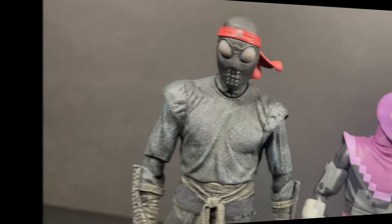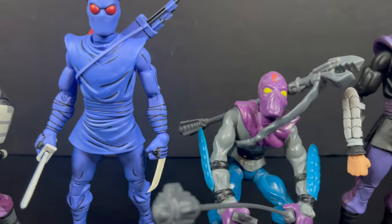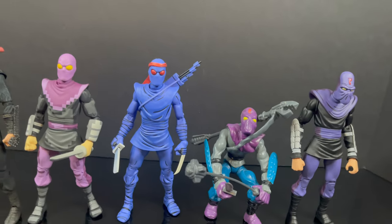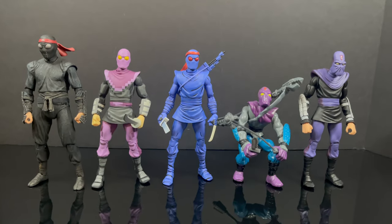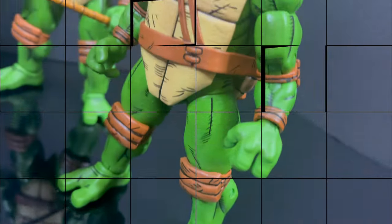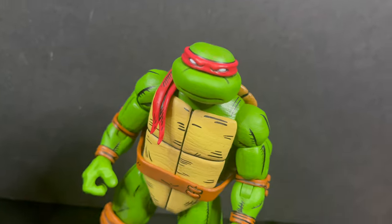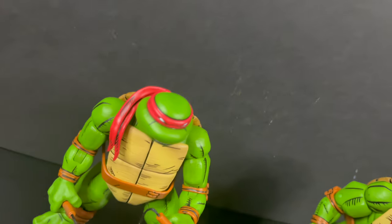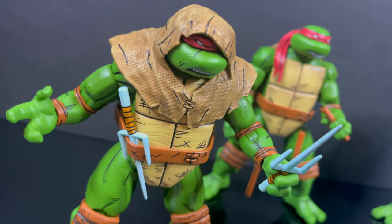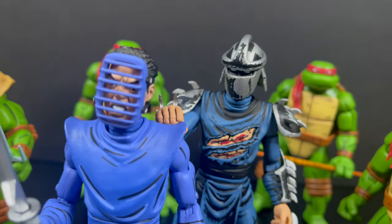Just to show you all the various Foot Clan members - from movies, video games, to old Playmates, to the cartoon TMNT - Foot Clan has never looked better. NECA Toys is killing it. If anything, maybe have a little more battle damage - you could stab them with a sword where the Turtles really decimate them, like in the original first issue. That would be kind of cool.